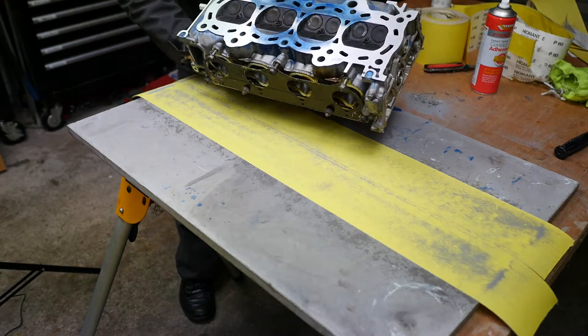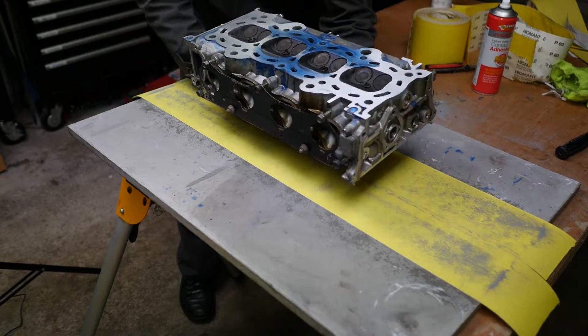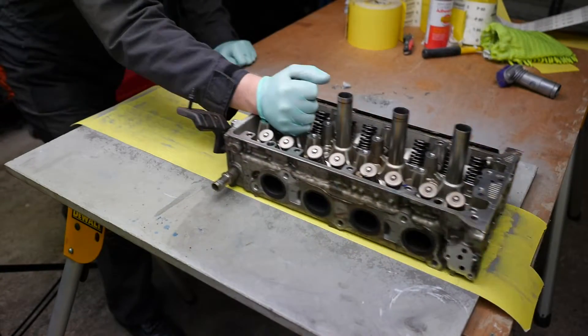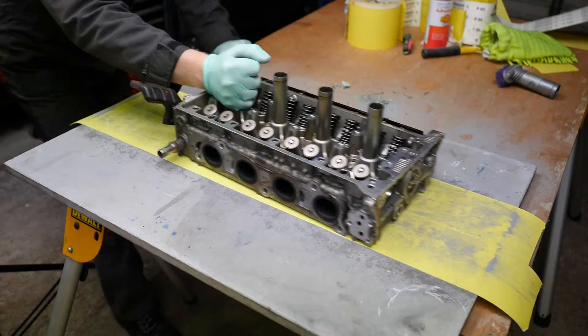It's just the center — pistons two and three — which is where the issue seems to have been. So back we go — at least we're nearly getting there.